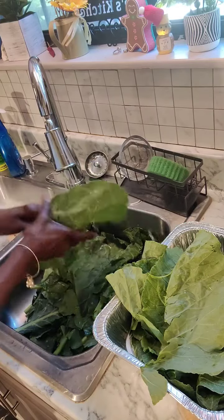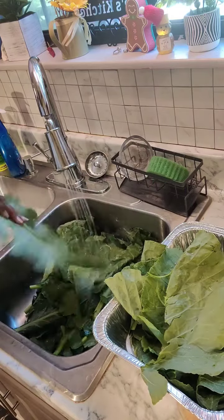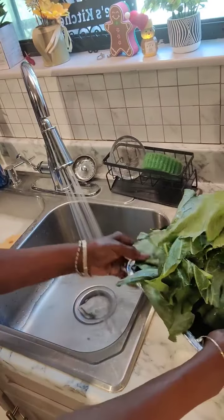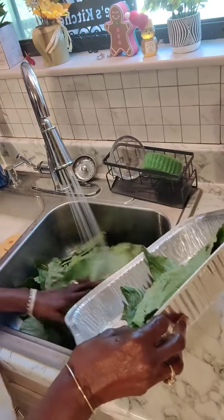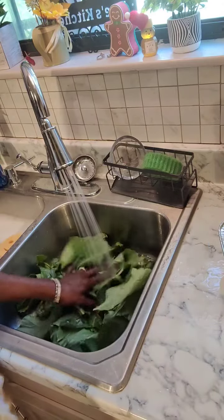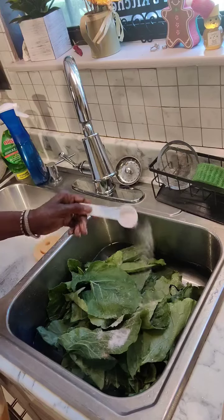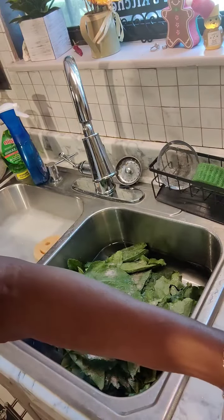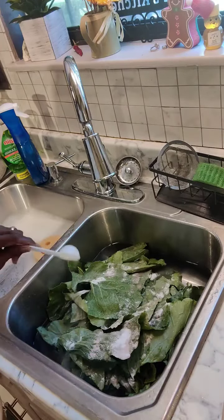Go front and back. I'm going to get these done and I'll be back. Now that I have them all off the stem, I add them to my sink with cold water. Now I add some salt to my water.